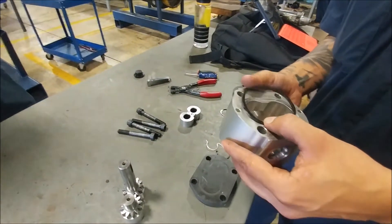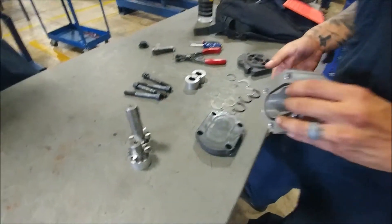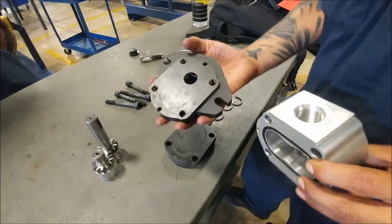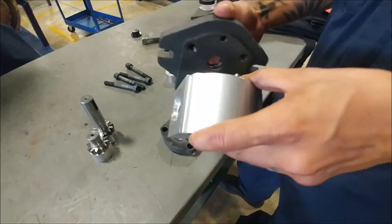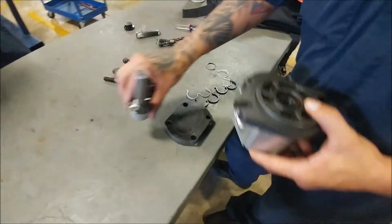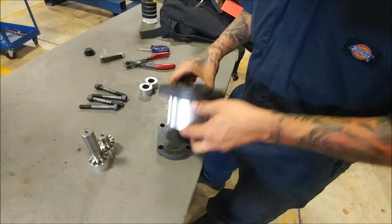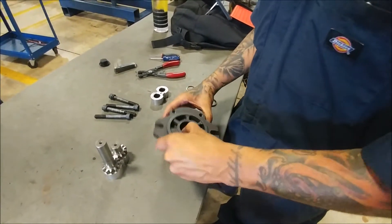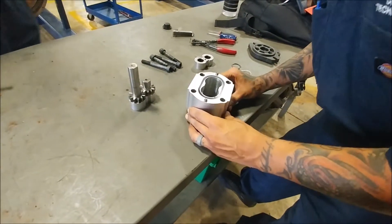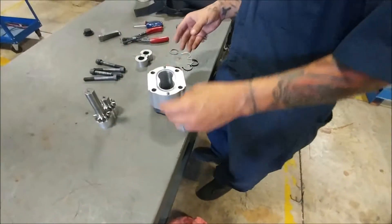Let's go ahead and put these seals right back in it. On this side of the housing it's got two little holes for these nipples to go in, and that indicates that that's the front side of our housing. The shaft is going to be sticking out one side, and that's why I've got to build it from the bottom side up.